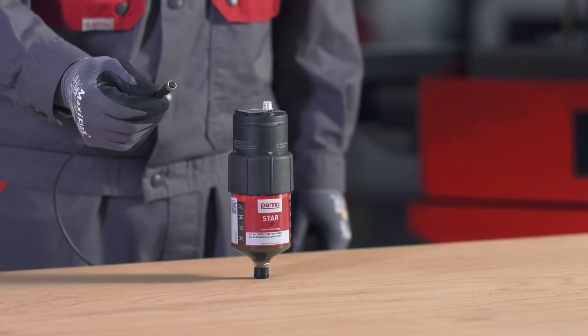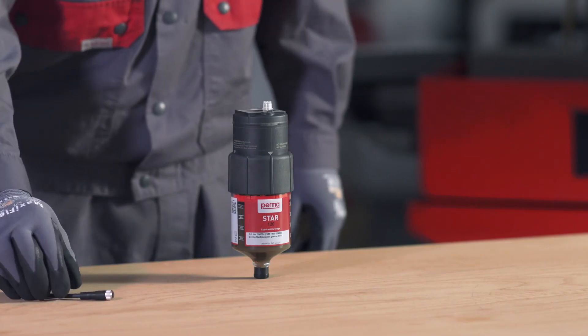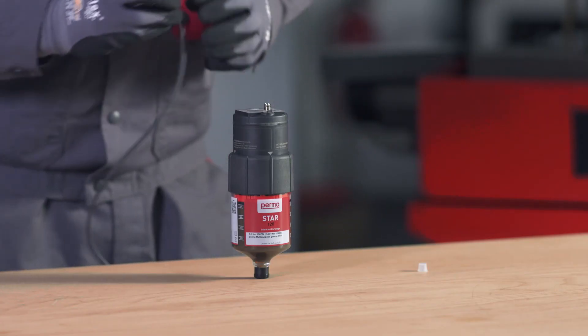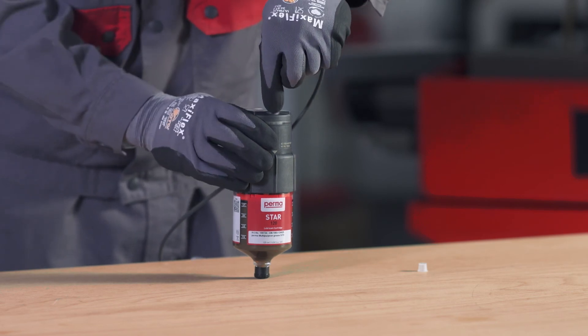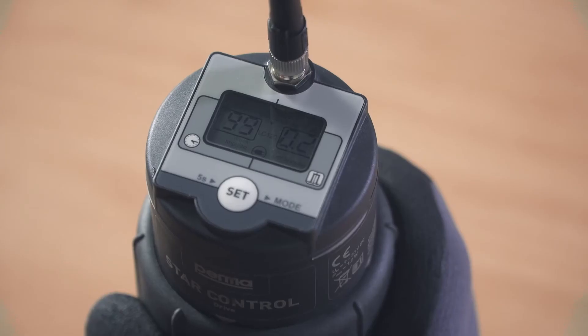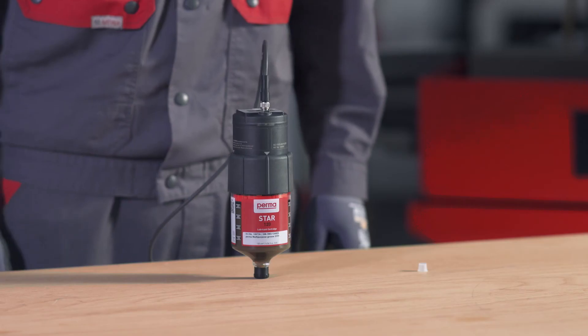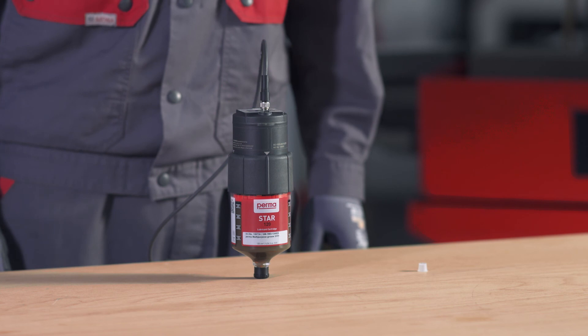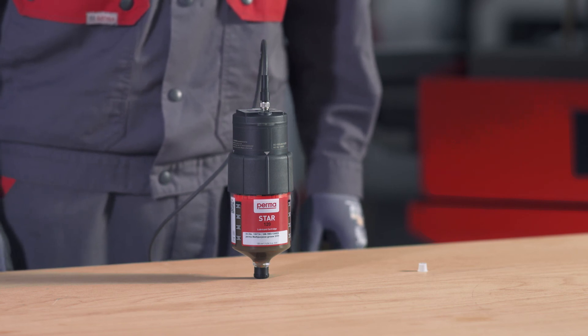Once you have activated the PERMA-STAR control, connect the 4-pin power supply cable to the PERMA-STAR control. Remove the white ceiling cap above the display screen and attach the power supply cable. The symbol for the power supply is now visible on the display screen and the LEDs on the drive flash green. In order to install the power supply correctly, please adhere to the notes regarding the electrical connection provided in the operating instructions. The PERMA-STAR control is now ready for operation.